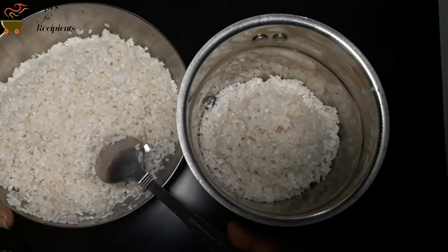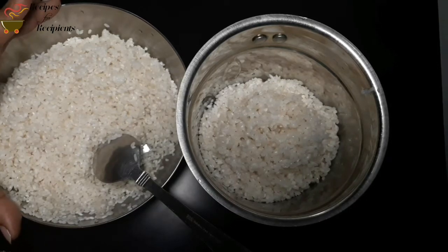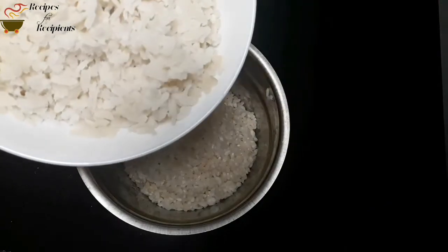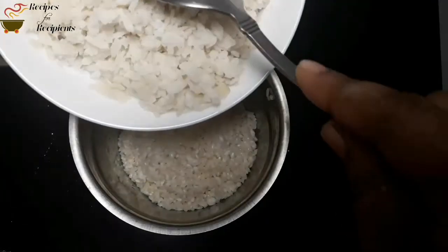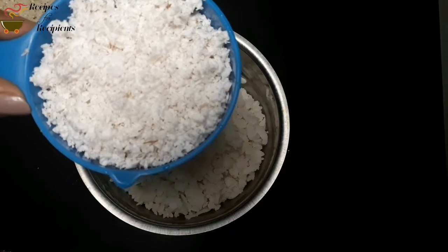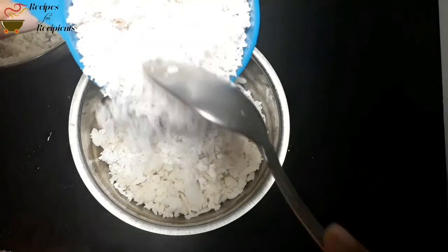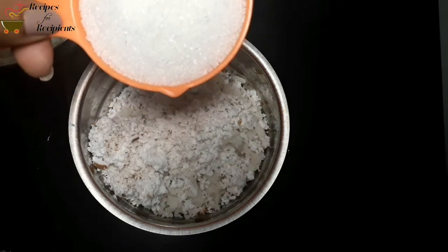We are going to cook this at 2-3 degrees of water, then cook at 4 degrees of water, then 6 degrees of water, then 4 degrees of water. Let's soak it in there.